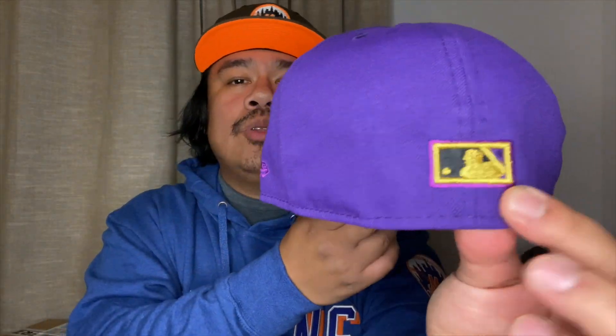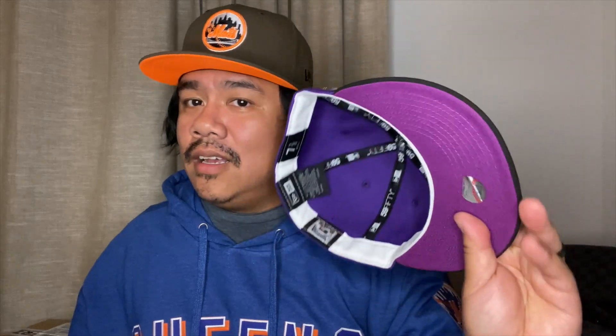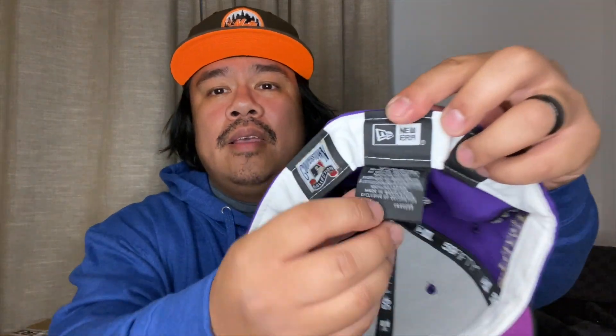This colorway I generally don't like, but the front logo is popping. We got the raised baton man with that gold again — crazy. Then we got the Shea Stadium final season side patch. I generally do not like side patches but even this one got me, and I've been wearing this a lot. This is like my favorite hat right now. The purple under visor has white guts still, and it's a poly sweatband.